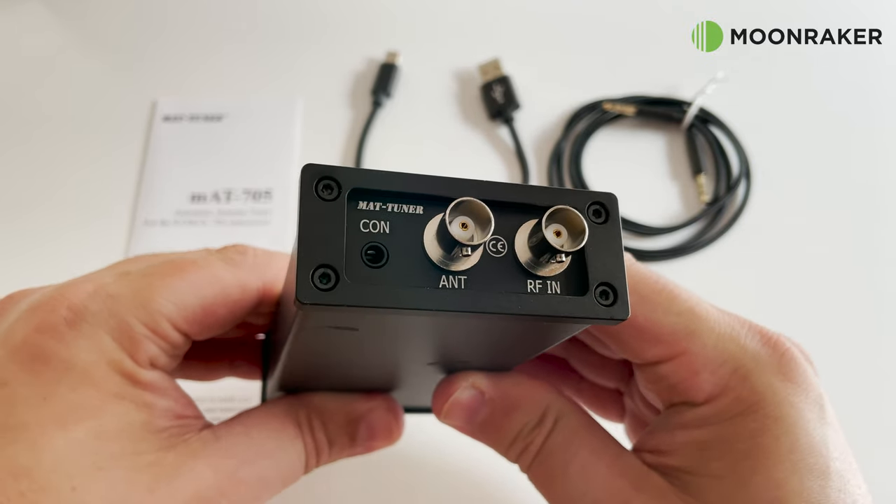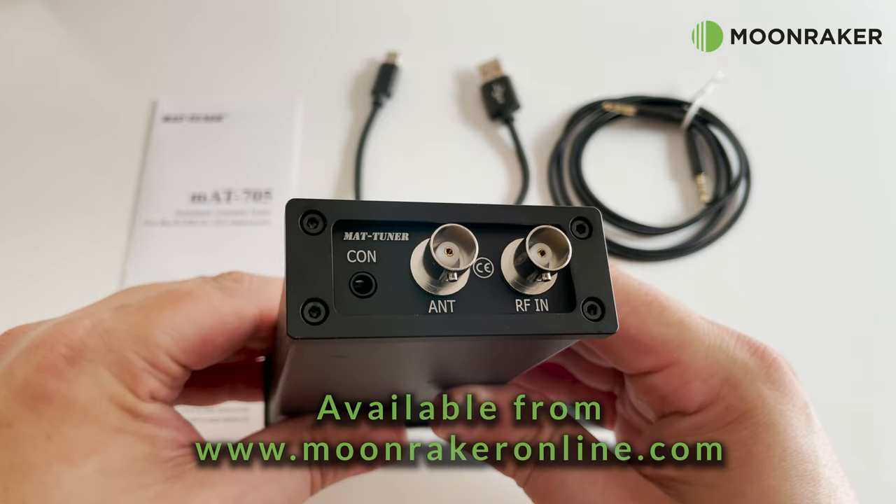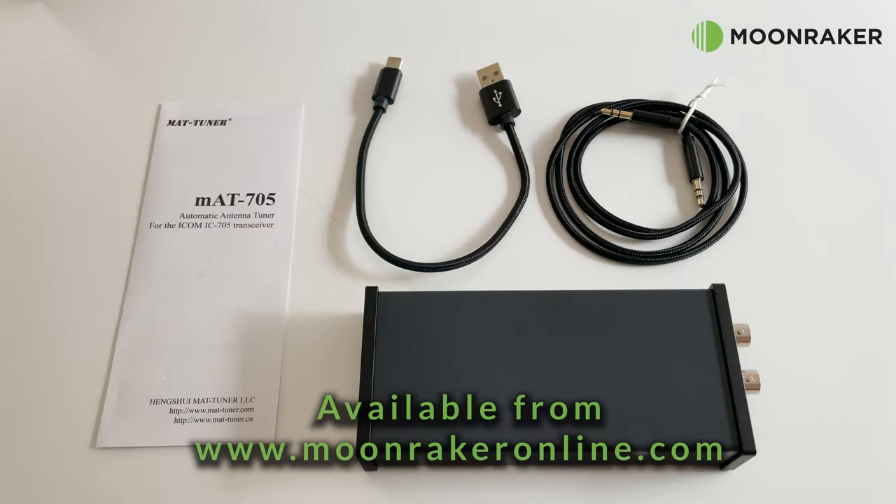For more information or to purchase the MAT-705 Plus, please visit moonmakeronline.com.